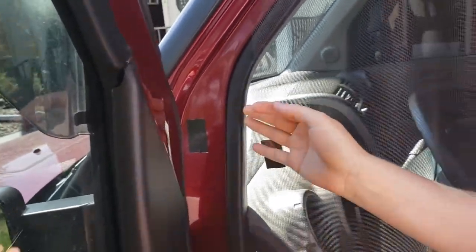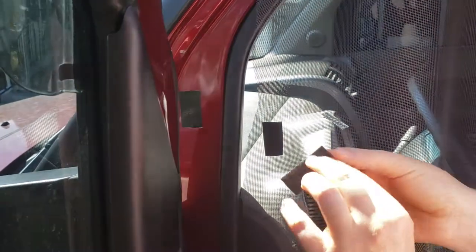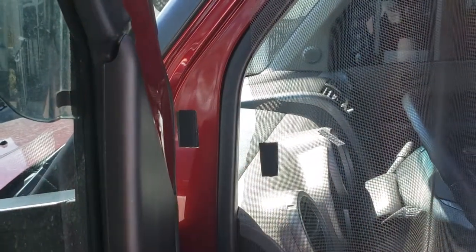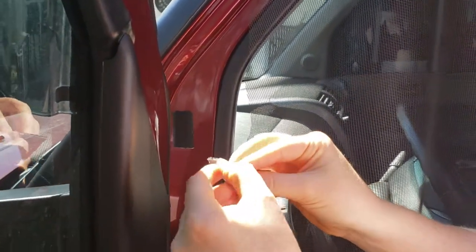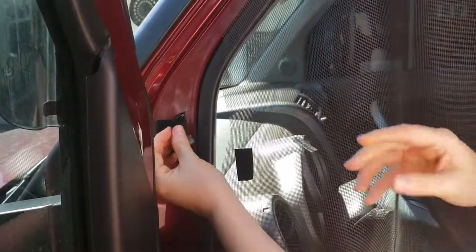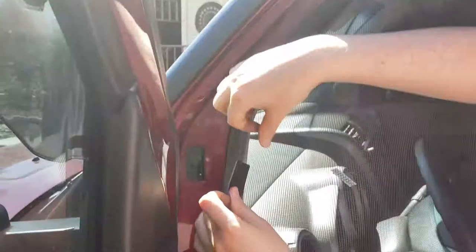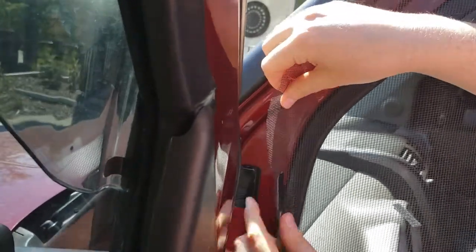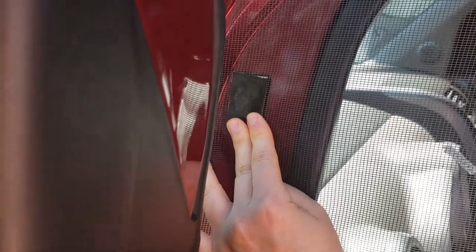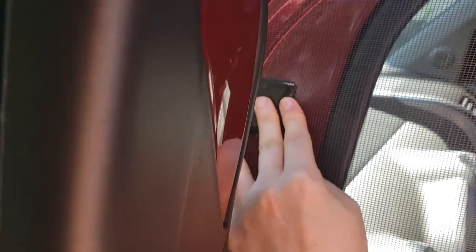We put the scratchy end of the 3M Velcro on the side of the car so that whenever we fold the screens up, it won't scratch our skin — the soft side will be on the screen side. Take the backing off the soft side, leaving the glue side exposed, and mate it up with the scratchy side. Then come back with the Gorilla Tape and mate it with the 3M. You can hear it scratching together — make sure it's really nice and secure so everything is stuck the way it's supposed to be.